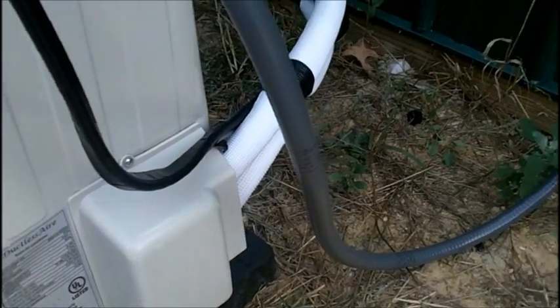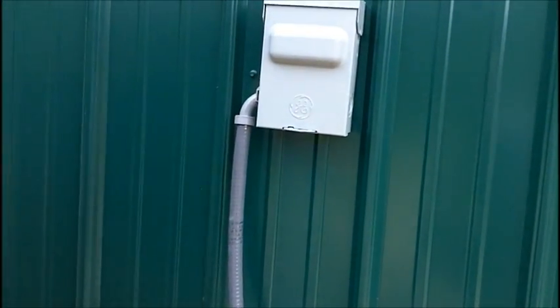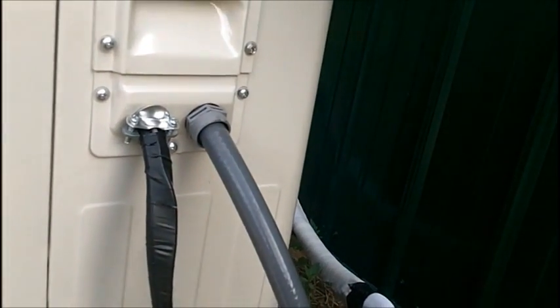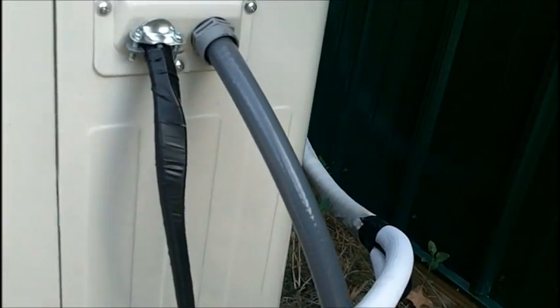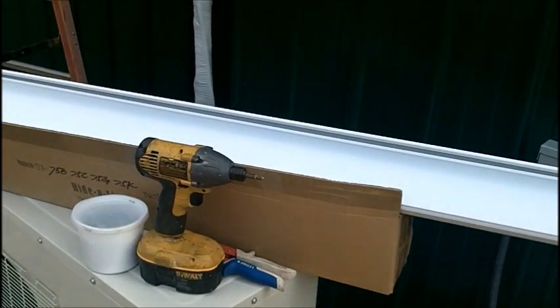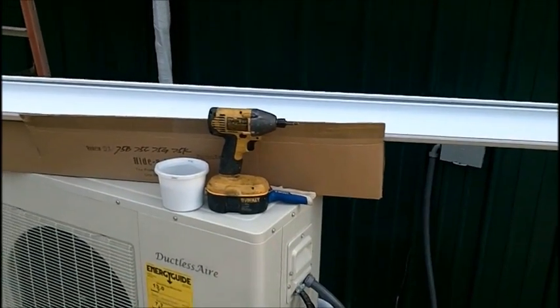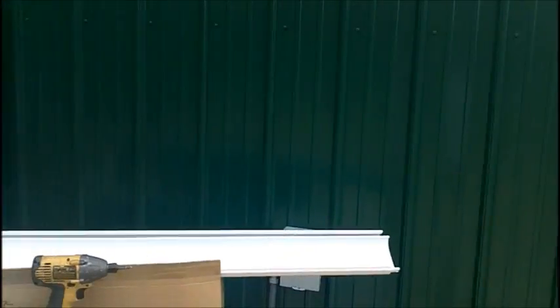On startup, check your voltage here. Make sure you have 240 volt on an 18,000 or 24,000 BTU unit. If you've got a 9,000 or 12,000, then it's 110 of course. Start it up, pull your vacuum, dump your charge, and start it up — it's just that easy. The next segment will be a quick one on this line set cover to show y'all how to install it. It'll probably take me all of 10 minutes, and it can be painted the same color as the building.